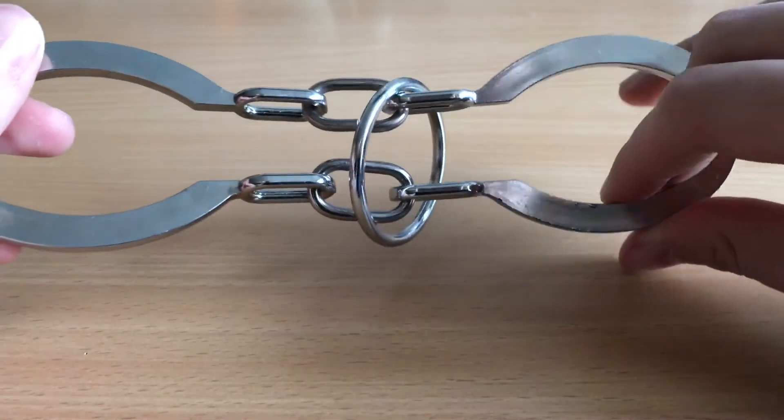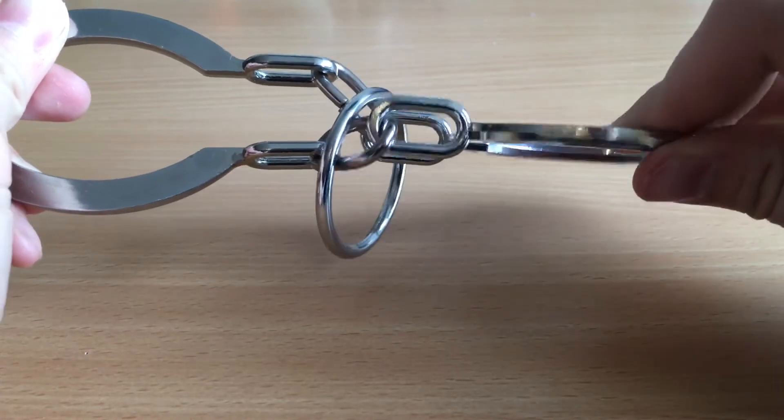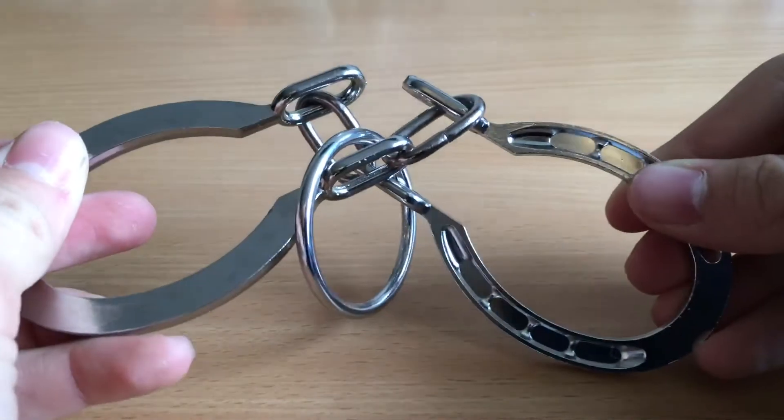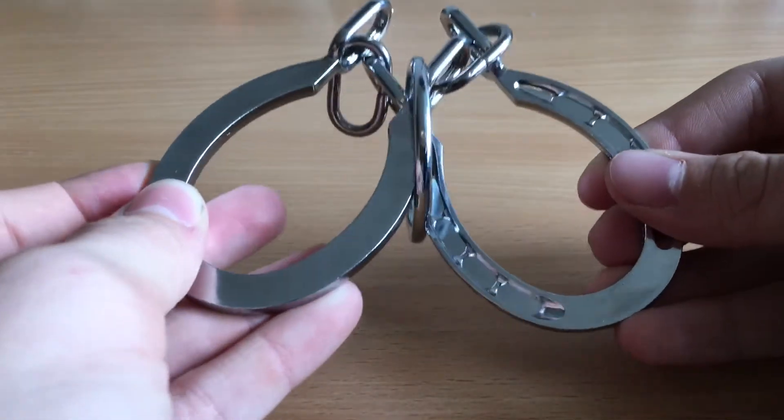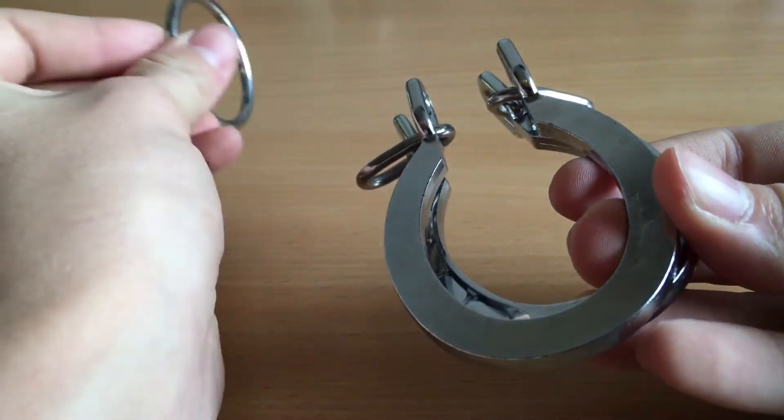One more time - like this, twist, and look, now you've got it out.